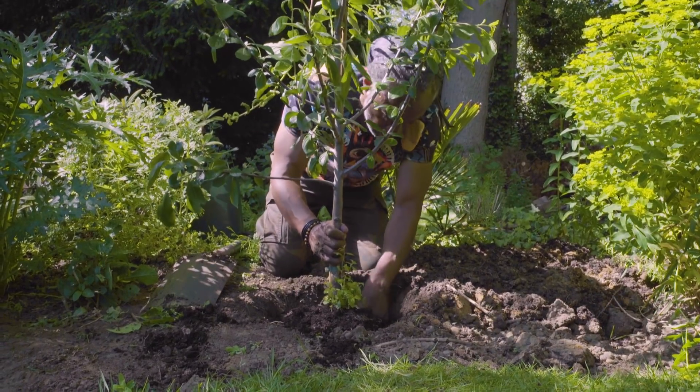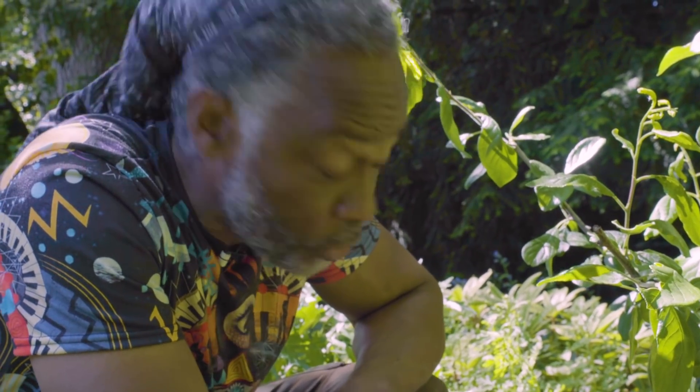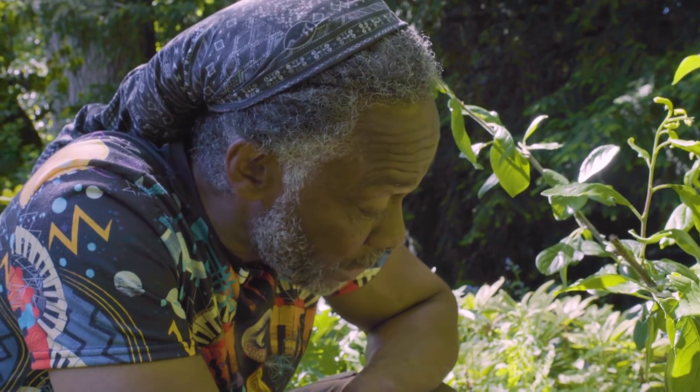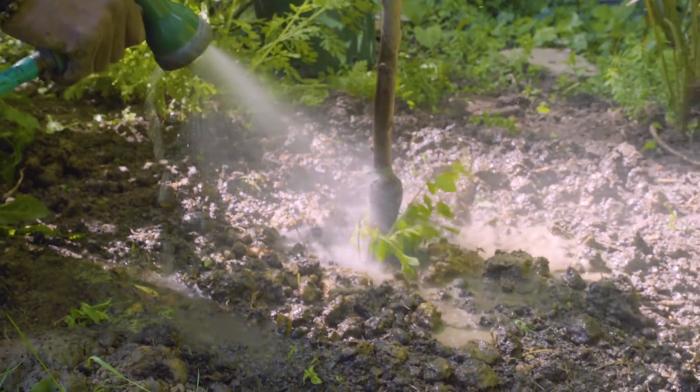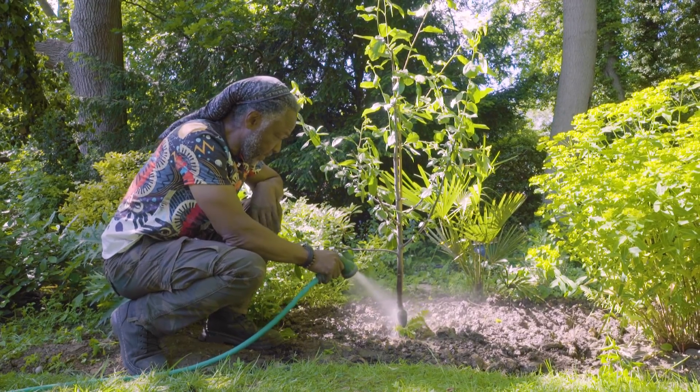Plant it with love, that's what I say. One of the most important things you can do for any tree that you're planting is to make sure it's well watered, especially within the first few years of its life. Once it's set, it will just find its own way.